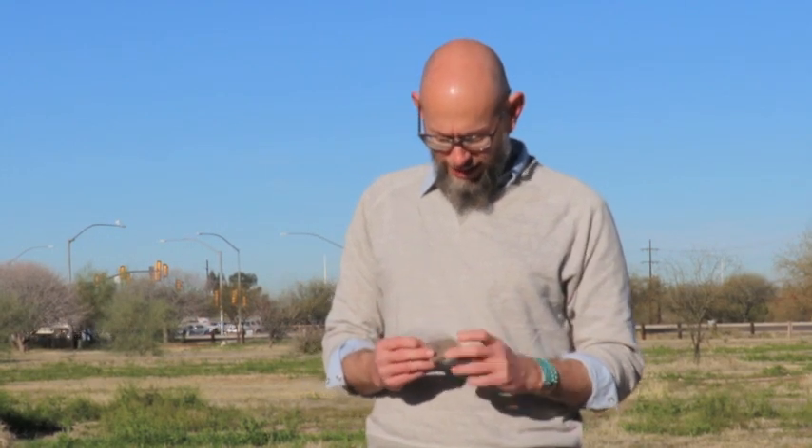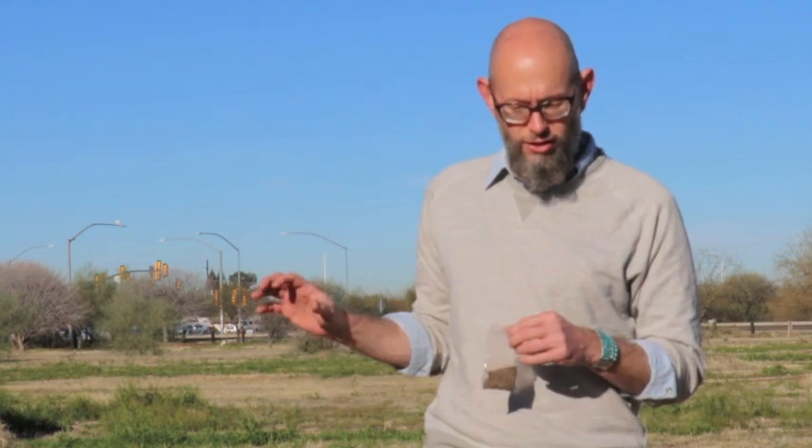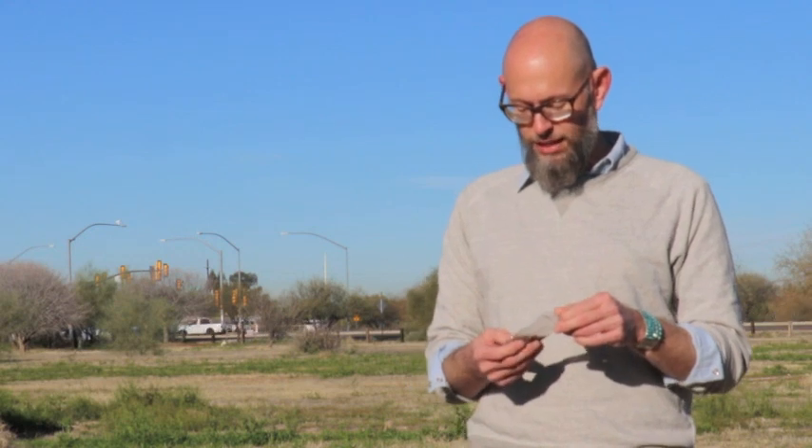Today we are planting the large size of what we call our Southwest native wildflower mix. This big bag will cover about 200 square feet, and we're really excited to get this into the little nooks that we've now created for the seeds, and get them sort of evenly distributed so they all have enough space to grow.